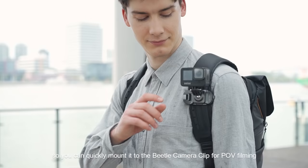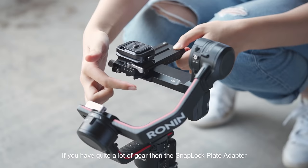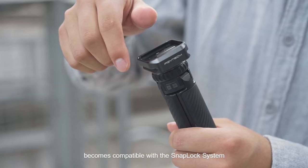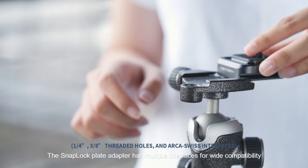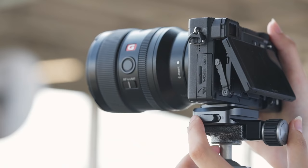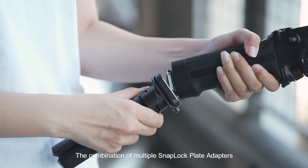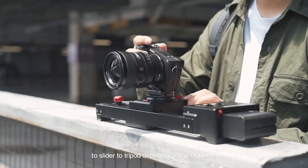Professional videos require you to switch between different gear. If you have quite a lot of gear, then the SnapLock Plate Adapter is the perfect tool to ensure your gear becomes compatible with the SnapLock system. The SnapLock Plate Adapter has multiple interfaces for wide compatibility.